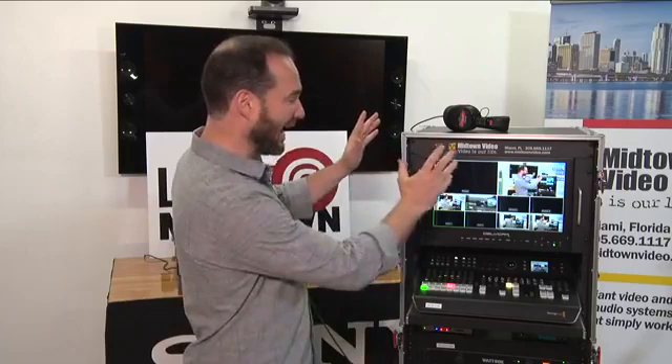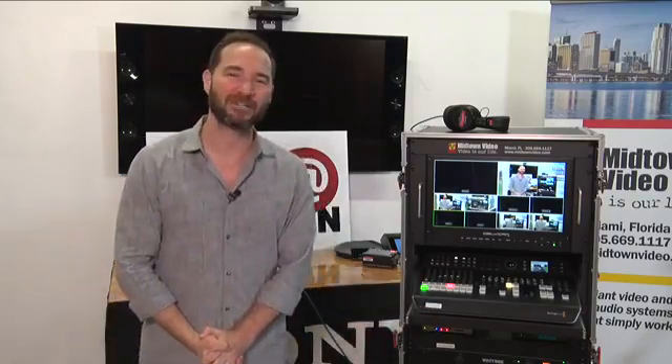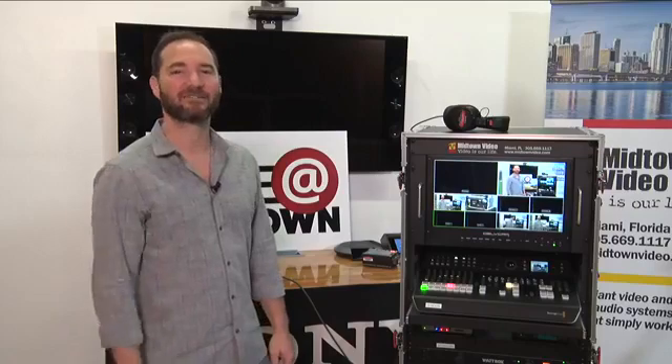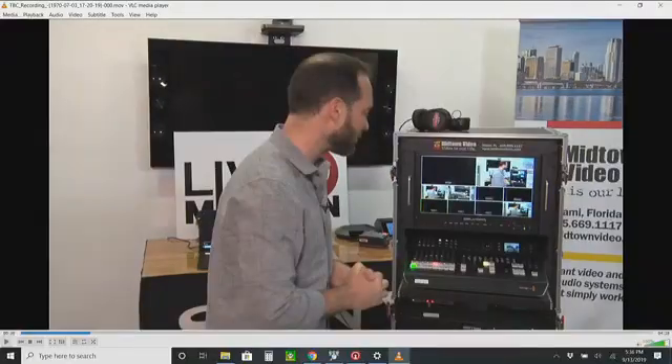Thank you for tuning in. This has been our portable multi-camera streaming and recording flight pack. We developed this one for our friends down in Kingston, Jamaica, but we'll develop one specifically for you. Thank you to my crew — Lindsey Kogan and Sam Galvez — helping out at the dot studio. I'm your host Jesse Miller. Call us, email us, get in touch and have us develop your own custom multi-camera streaming recording flight pack. Thanks very much.